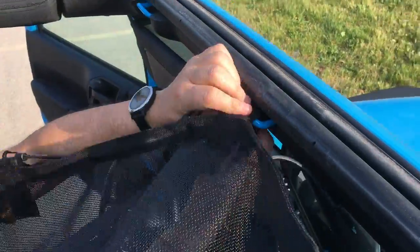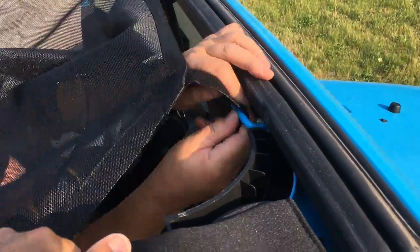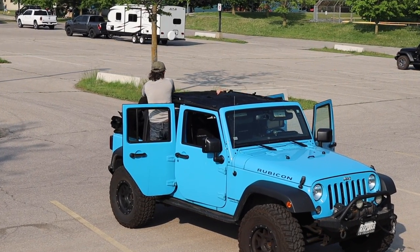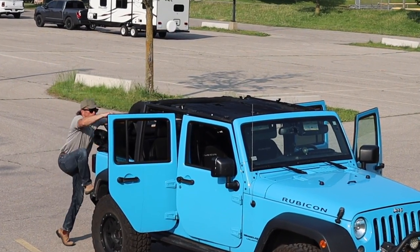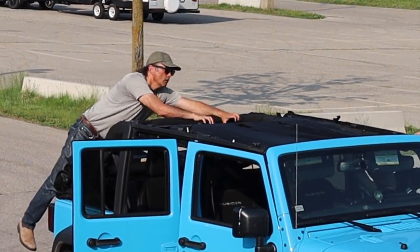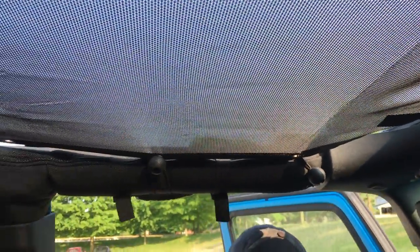We started by installing the three Velcro straps at the front, though we did find we had to loosen them later to attach the bungee cords at the rear. With all the bungee cords being equal-sized, we just started attaching them as we worked down the sides and then at the back. Here's what the finished installation looks like — what do you think?